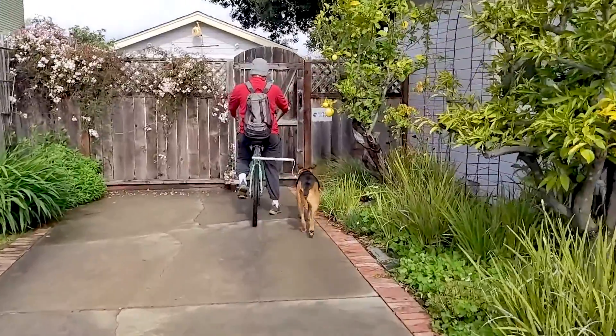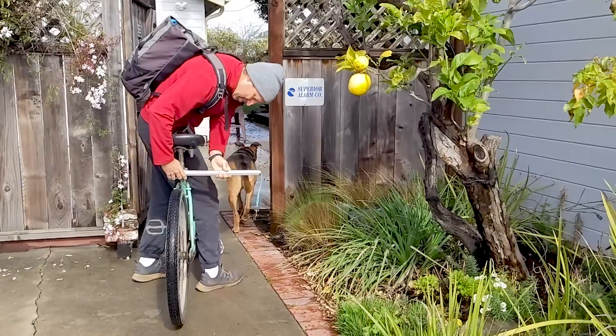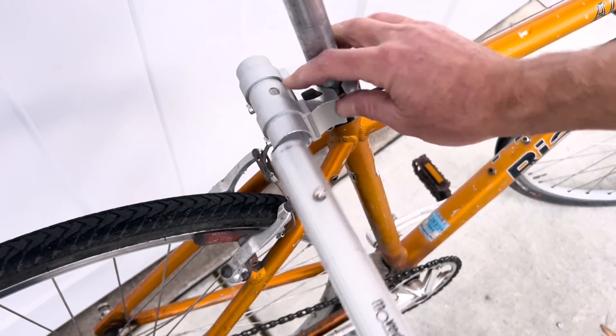One of the best things about the runner is how quickly and easily it can be removed from the bike when you get home from your outing. Simply press a button and pull the entire bar out. It's that simple.